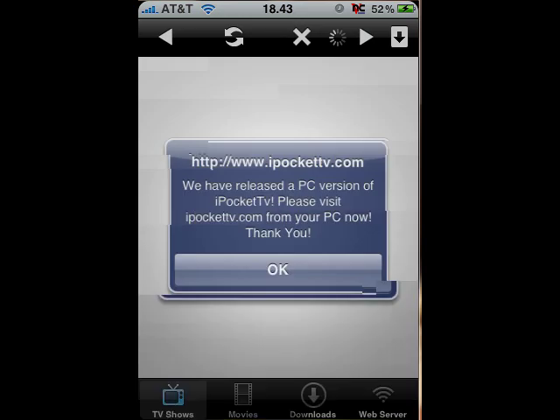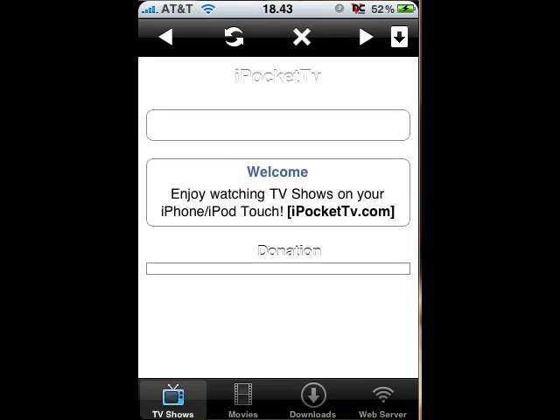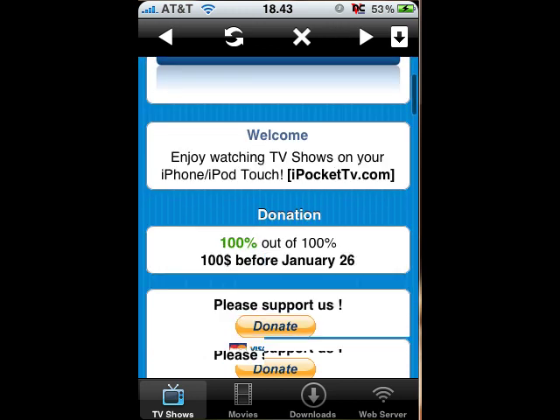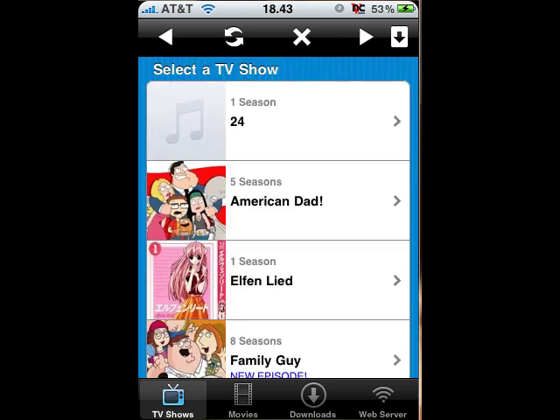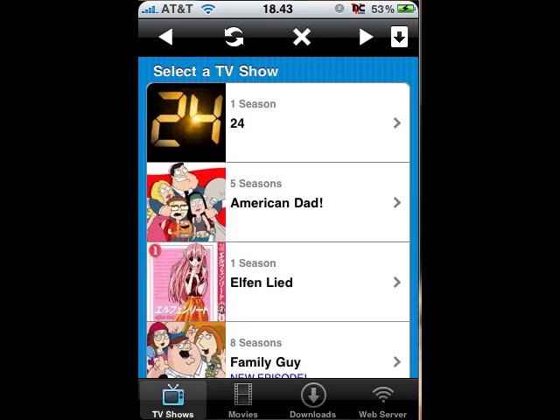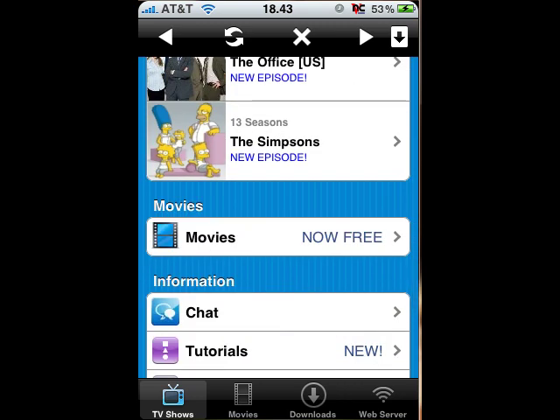And here we have it — iPocket TV. There's also a version for computer. Here we have the home screen. To find the episodes and such, you have to scroll down. And then it says select a TV show: 24, American Dad, Elf and Lead, and others. I'm just going to select The Simpsons.